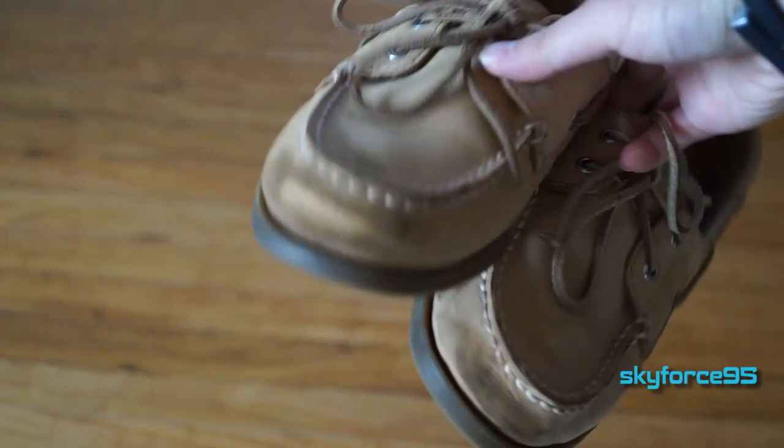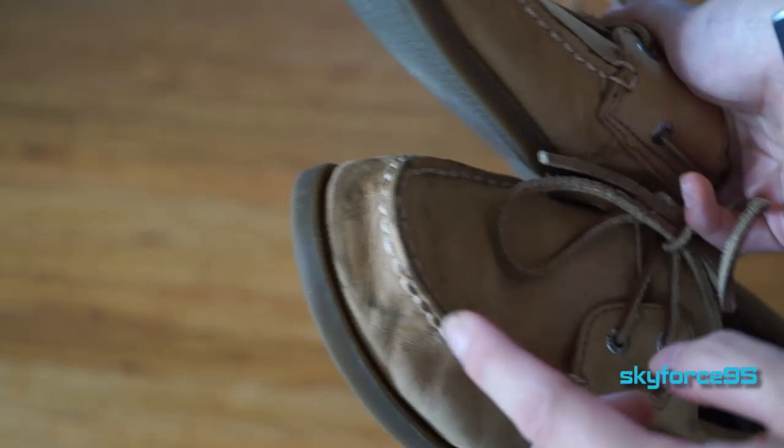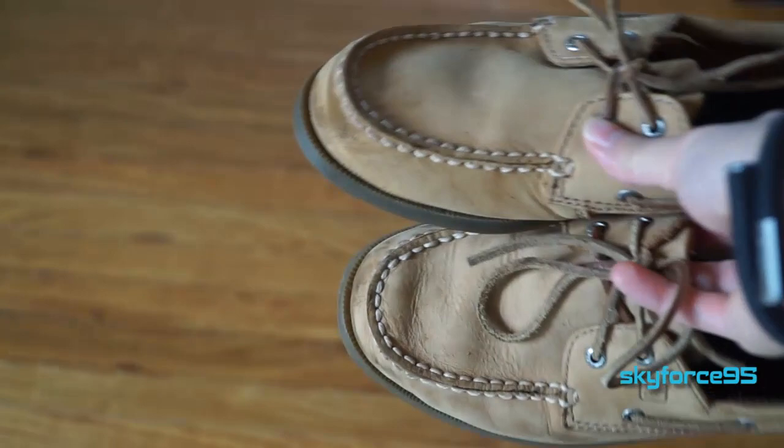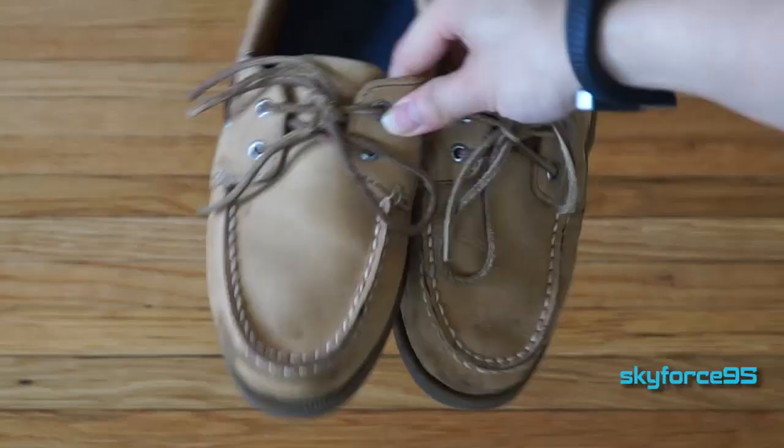Since these are leather shoes they will get dirty eventually and it will show. You can see I've got a little bit here on the toe, but there are a lot of products you can use to clean them. Maybe I'll make a separate video for that if you're interested, but generally dirt with this Sahara color doesn't make them look terrible, so I've been holding off on doing a full clean so far.